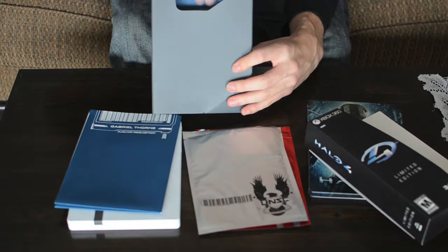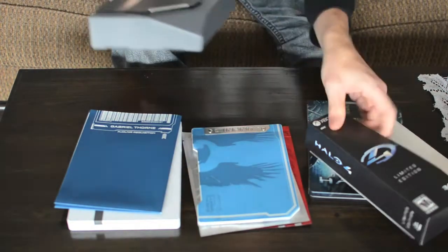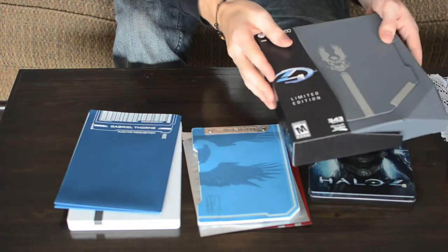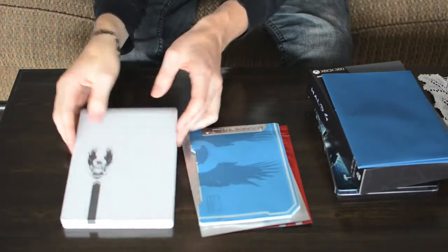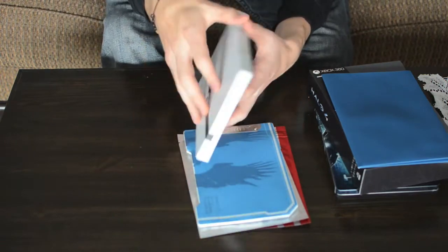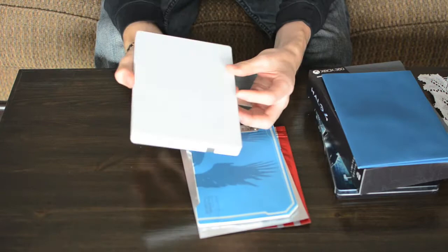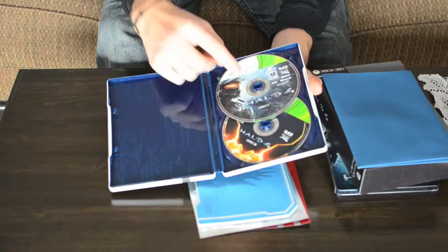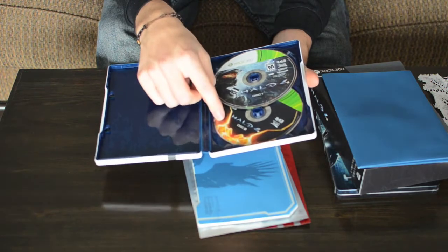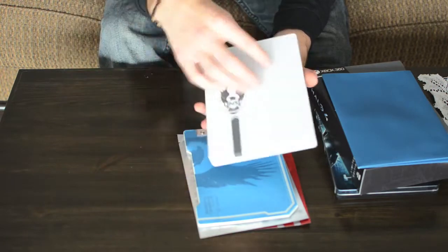So you open it up and you can take some stuff out — that one's heavy. The first thing is this steel box container of the game itself — nice on the inside, it's shiny blue and white, good design on it. You've got your two discs: disc one with the campaign, disc two with content which is more of an install disc, and then everything is played off of disc one. That's handy and makes things easy.